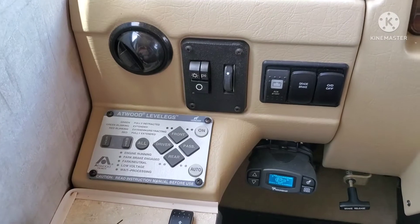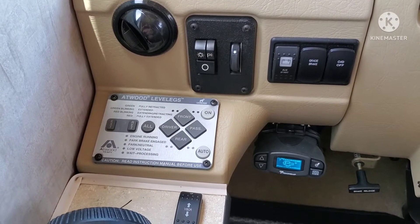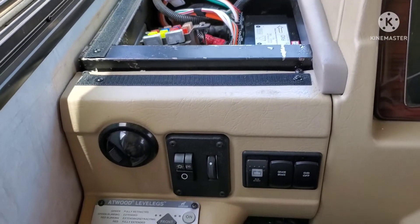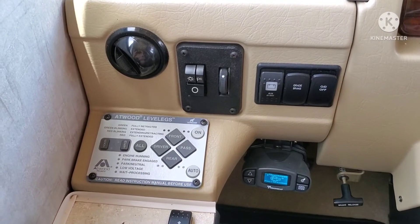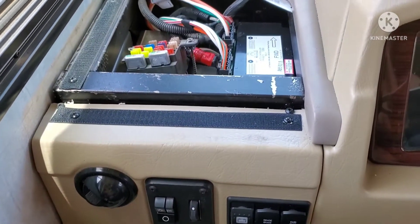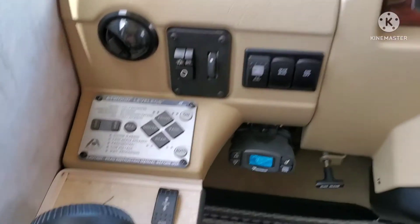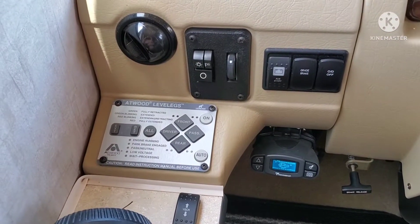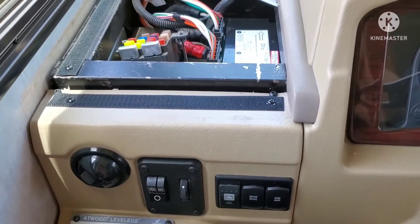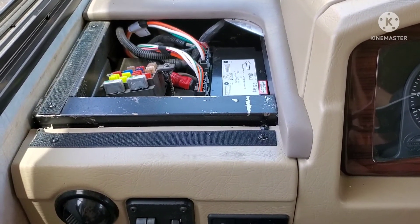That is my update number two. I'm going to run the legs up and down a couple of times but I don't want to stress the system. My battery voltage is a little low so I need to let it run for a while to charge up. Given gas prices, I'll probably just grab my battery charger, drag out an extension cord, and put the battery on a trickle charge.